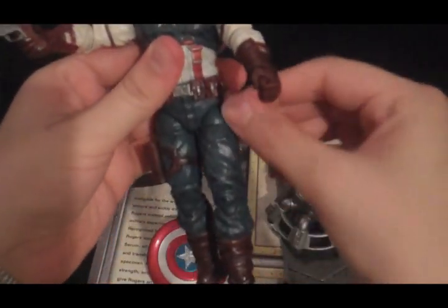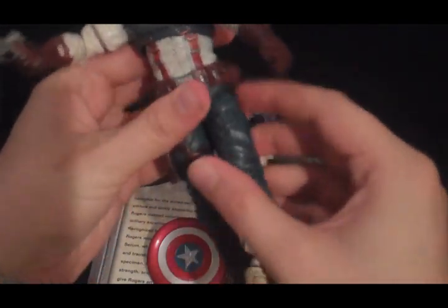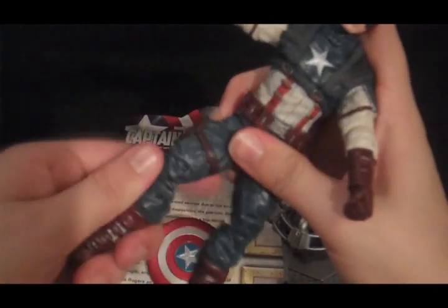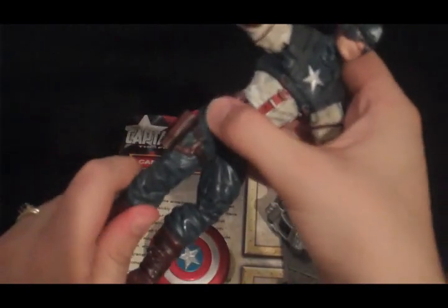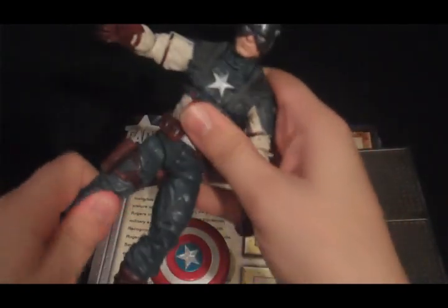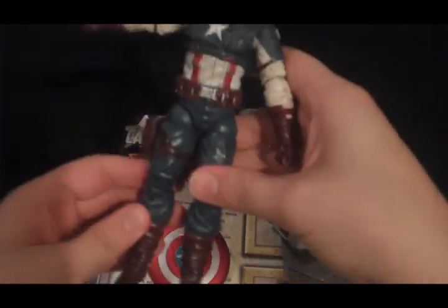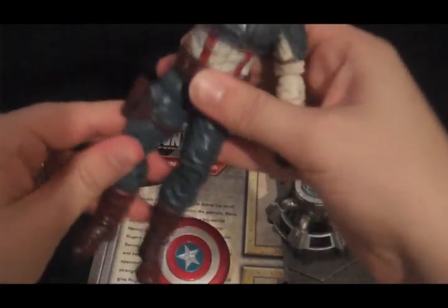His hip has two joints in it. There's a ball joint at the top, and then it twists at the lower portion of this ball joint. So you can move the leg, hold that there, and then twist the rest of the portion of the leg. So if you get it out of whack, it takes a while to get it back to the right spot so he doesn't look like he's disfigured or something like that.